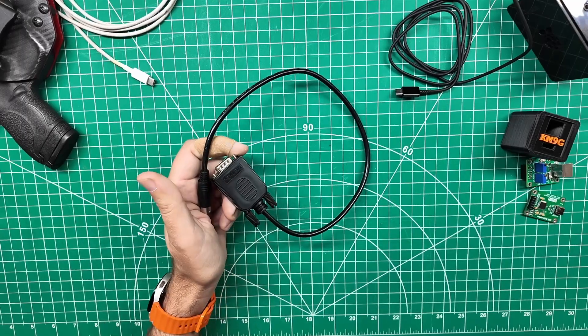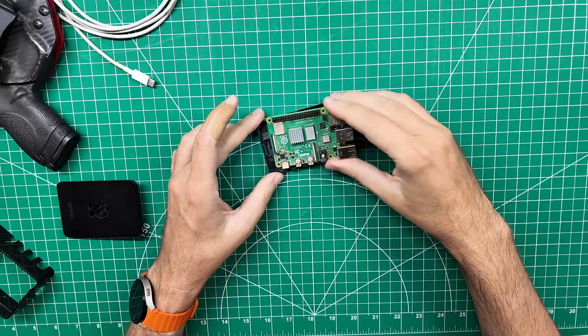This box does one thing, one way, forever. I don't like that, so I replaced the controller.